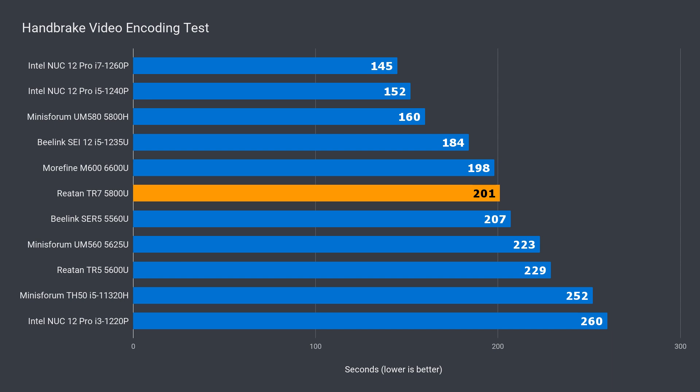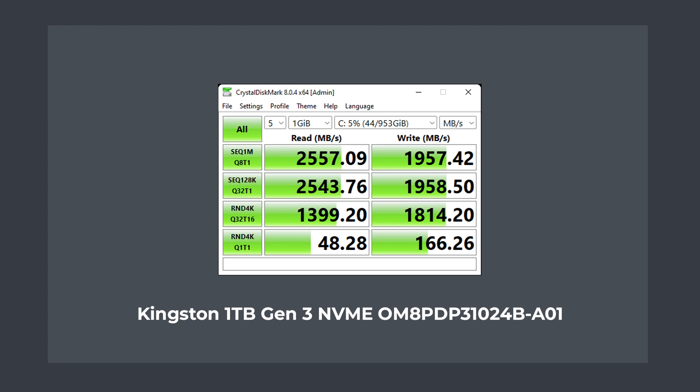In the short video encoding test, the 5800U was ahead of the 5600 by 12%, but behind the 6600 by 1%. The included Kingston NVMe drive is a decent performer for both read and write, but it's not saturating the Gen 3 socket.